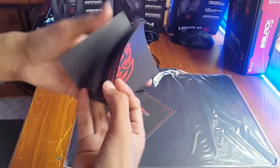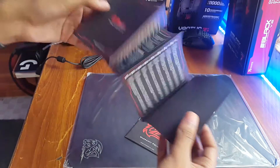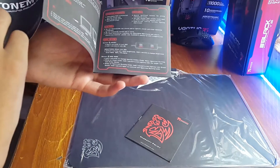Here we have the warranty policy and the instruction manual. No stickers this time around, but I've already got a few of them anyway.